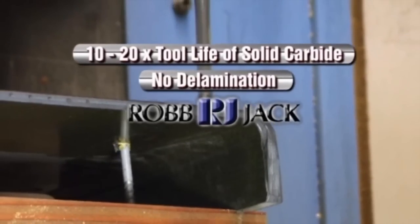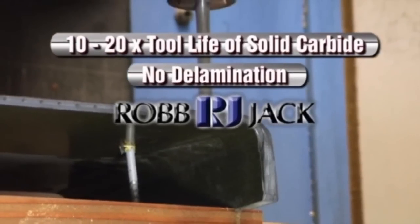You can typically get anywhere from 10 to 20 times the tool life over solid carbide with PCD drills.